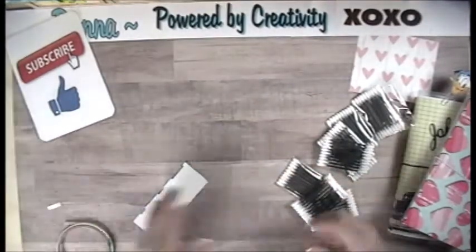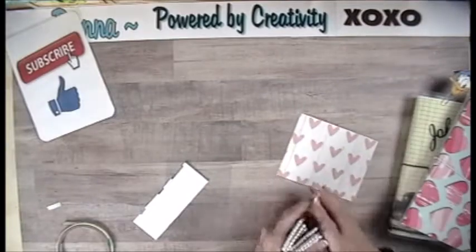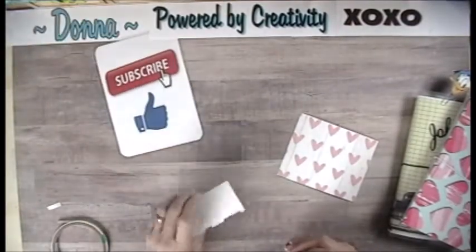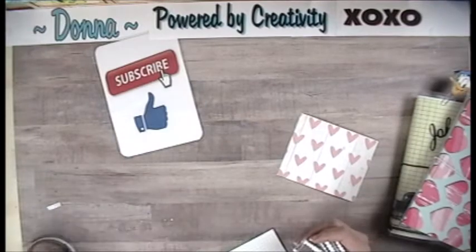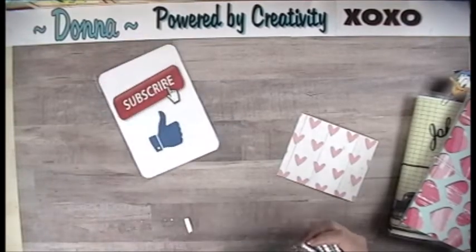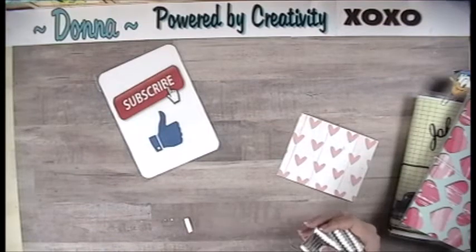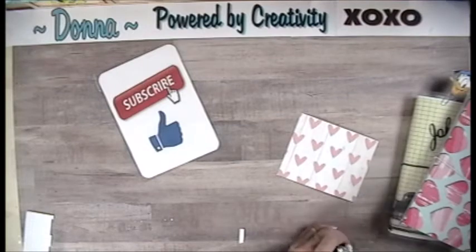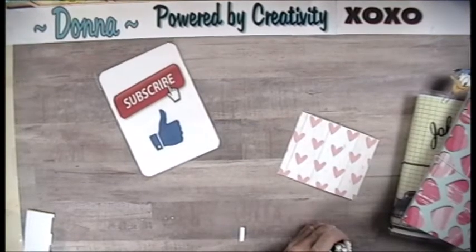All right, well thank you for stopping by and watching my video. Please hit the subscribe button, give me a thumbs up, and leave me a message — I'd love to talk back and forth with you. If there's something you'd like to see, give me a shout out. Have a happy Valentine's Day! See you real soon. Bye.